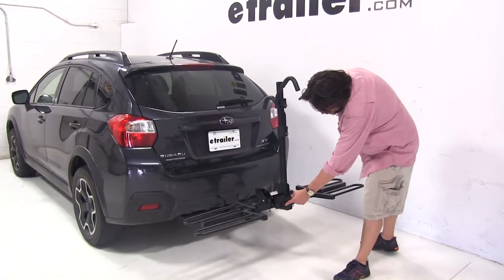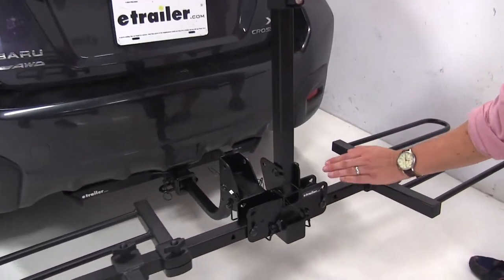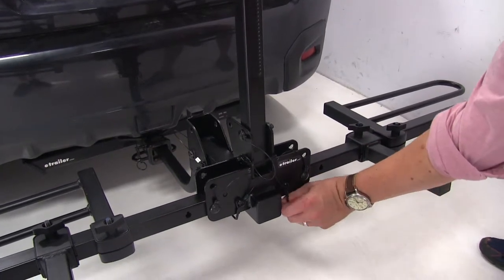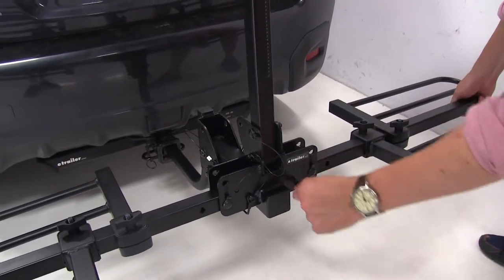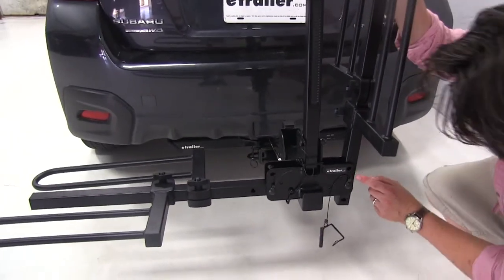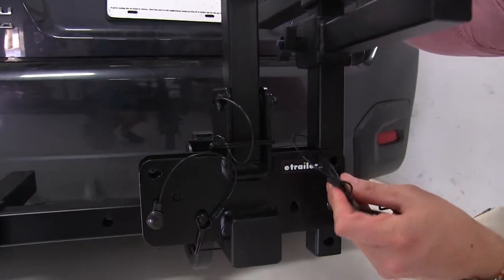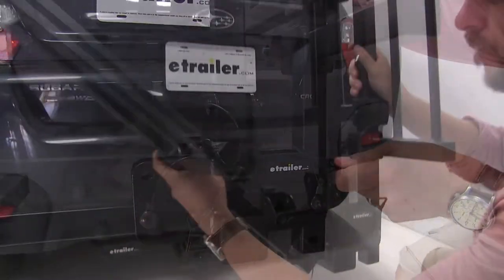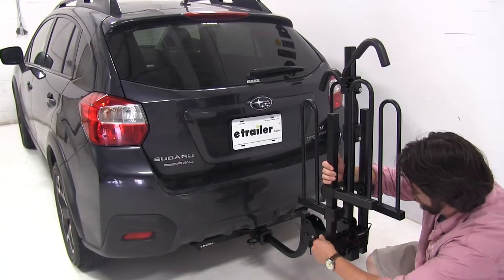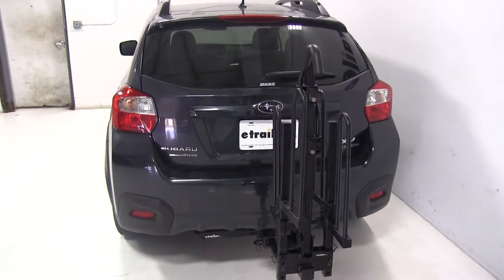Now to put it in the suitcase position, we're going to have two pins at the base here where our wheel cradles are. You may need to move the wheel cradles out of the way so once you fold this up, it'll go up over this ledge here. We'll release the snapper pin, pull out the pin, push it up, and line up the holes on the side and push our pin back through. This is the position you'd use when finished using the bike rack and you want to take it out and put it in your garage for storage.